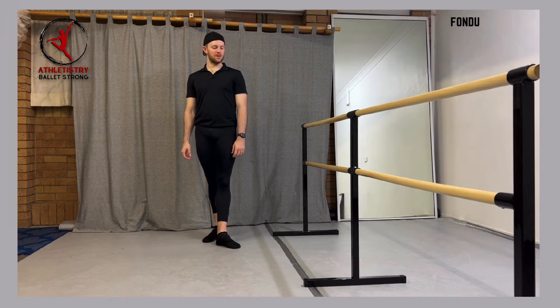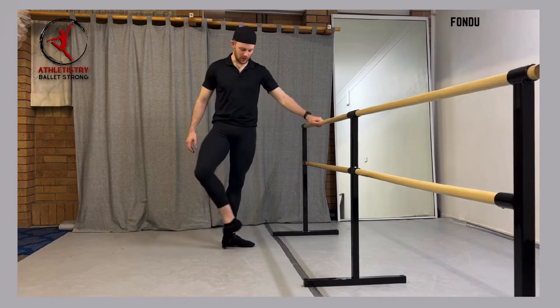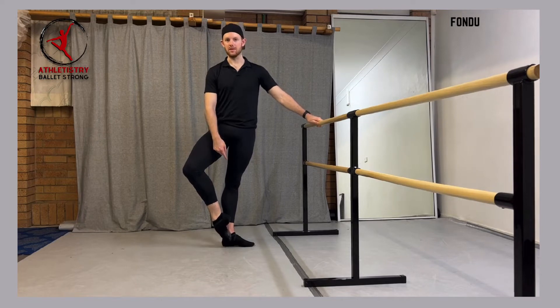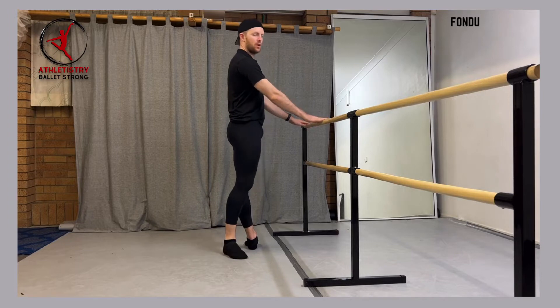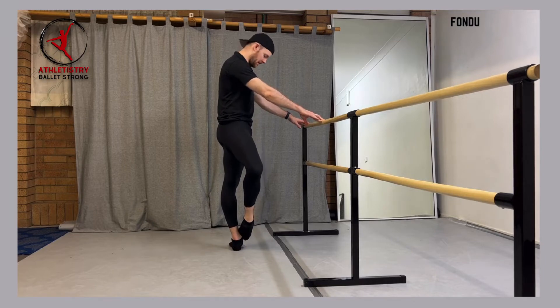So first of all, it's important that we connect to a position we haven't really talked about, and that is coup de pied. Coup de pied is a position where our pinky toe at the front is connected to our ankle bone of our standing foot, or at the back, our Achilles of our working leg is attached to the ankle of our standing leg. In both of these positions, my foot is fully pointed and my heel is not touching my leg.